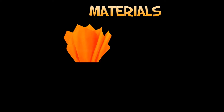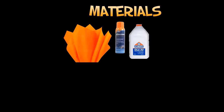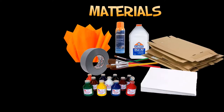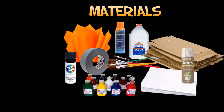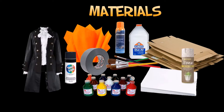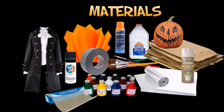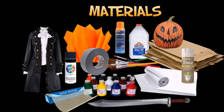Here are the materials that I used: tissue paper, spray glue, glue, duct tape, paint, paintbrushes, cardboard, styrofoam sheets, poster board, spray paint, textured spray paint, a pirate or colonial coat, tinfoil, wax paper, a pumpkin decoration, a plastic sword, and gloves.